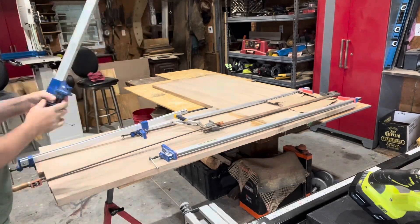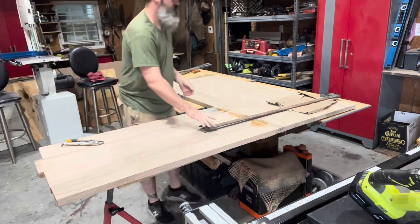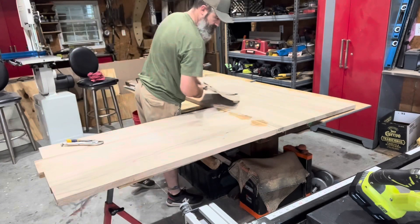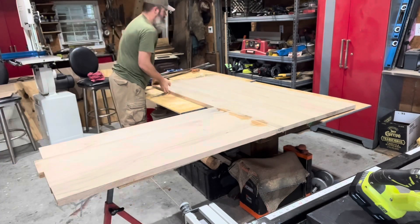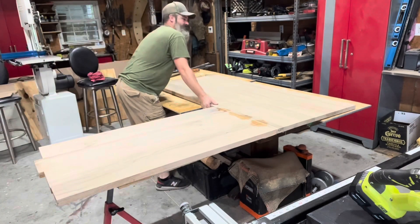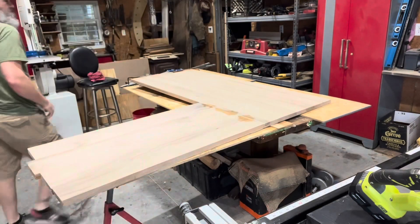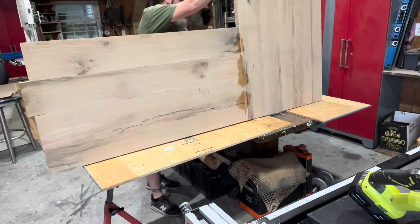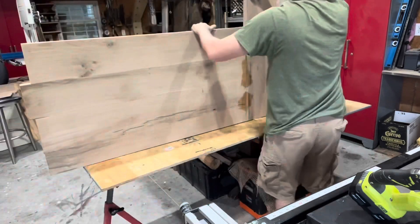Welcome back to my channel. This project is taking me forever — it's my brother-in-law's island. I'm building an island and a bar top, and I'm working on the full video. But I just wanted to make a short video about this joint. This is white oak and it's got a butt joint in it. You can see it was a little loose. I used biscuits to join it together with glue, but I wasn't confident that it would hold during transport. So what I'm going to do now is reinforce this at the butt joint.